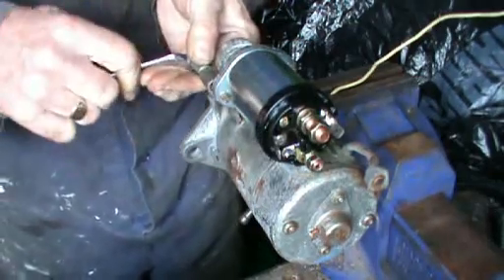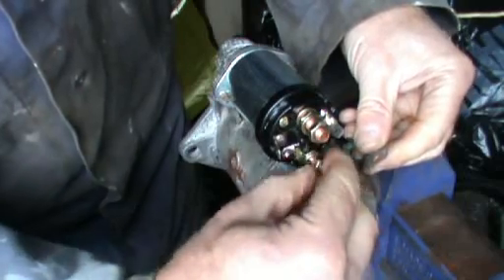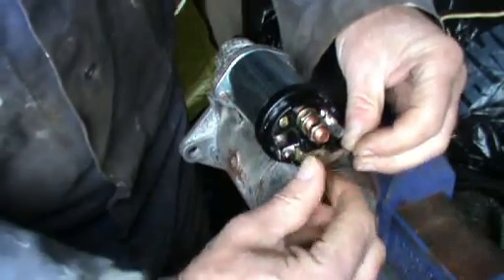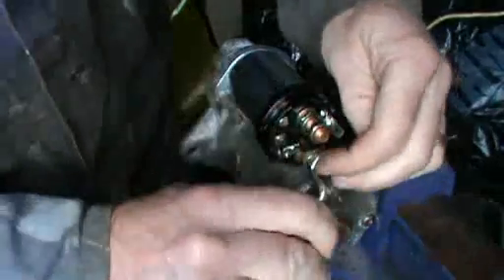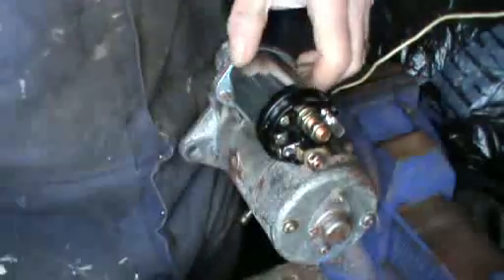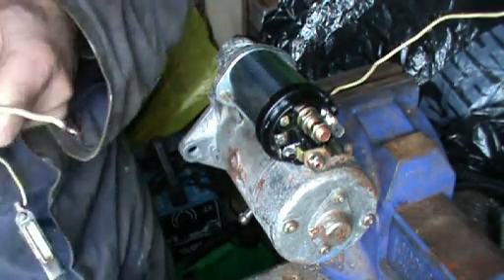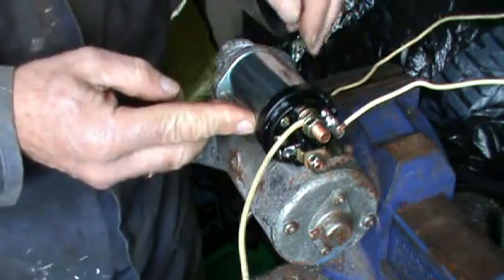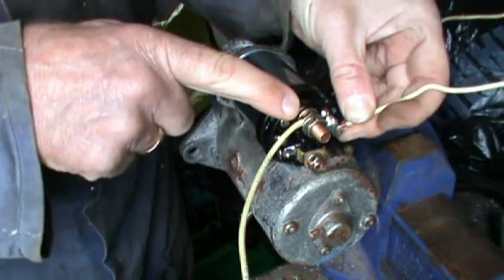Tighten the bolts up, but don't over tighten. Then the connections on the back are remade — the smaller one going on to the bottom. I'll connect up the battery: that's the negative feed from the battery onto the body of the starter, the feed wire from the positive side of the battery to the top terminal, and I've reconnected the small terminal on the right hand side of the solenoid.